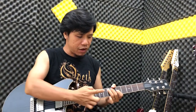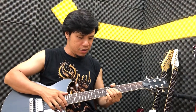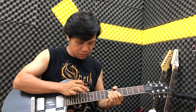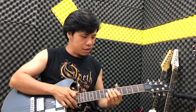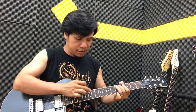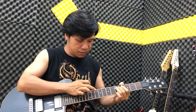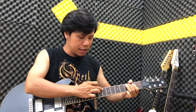Khi tap như vậy, các bạn kết hợp với rung dây ở tay trái. Sau đó chúng ta xuống cái tay trái bấm ngăn số 5, thì chúng ta tap ở 12, 19. Tương tự nếu các bạn xuống ngay ngăn số 3, thì các bạn tap ngay 10, 8, 7.